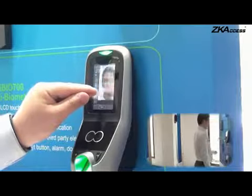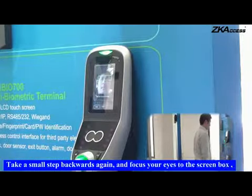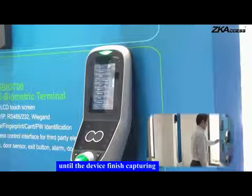Face Enrollment. Focus your eyes to the screen box. Take a small step backwards and focus your eyes to the screen box again. Take a small step backwards again and focus your eyes to the screen box until the device finishes capturing.